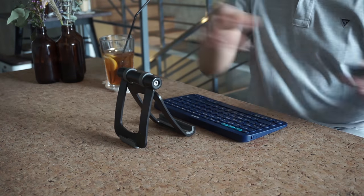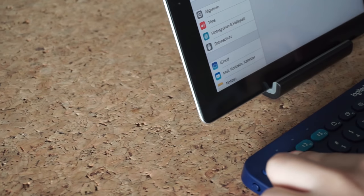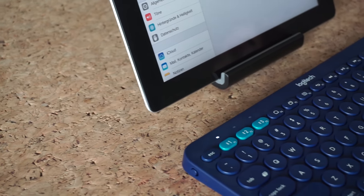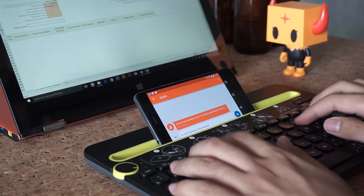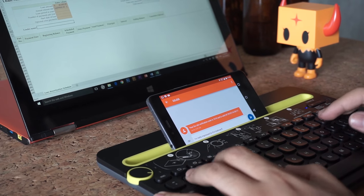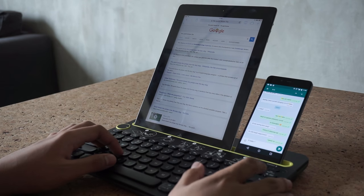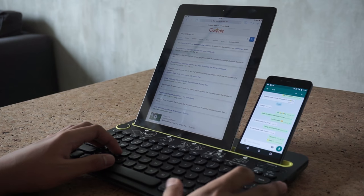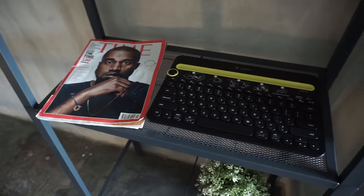However, with the K380 you always need to bring a tablet or smartphone stand around to use it. There's also no need to choose from different operating systems to connect — all it has are three connection buttons. On the K480, you don't need to carry around an additional stand for your gadget, thanks to its slot which can hold a tablet and smartphone at the same time. In this case, this older keyboard is more practical despite being larger.